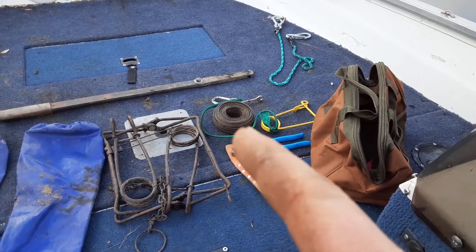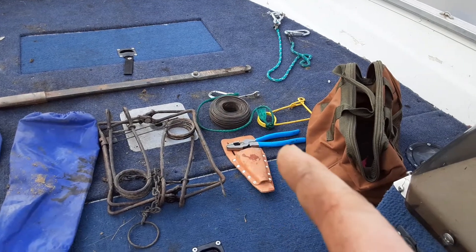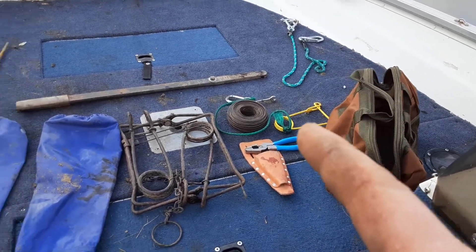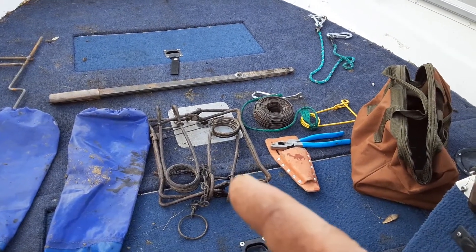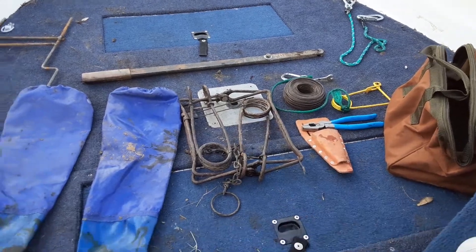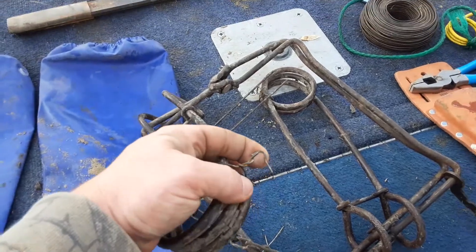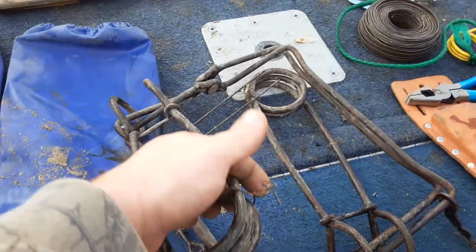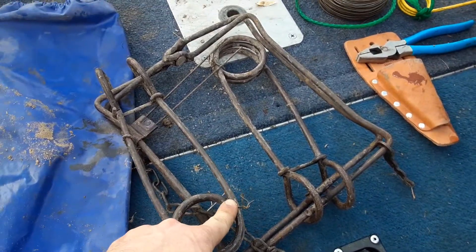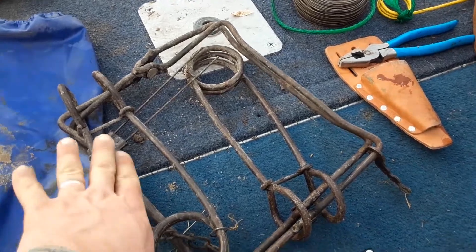Next are pliers — you need pliers to cut the wire, and you gotta have them. Those two are very important, along with that safety. That safety will keep the trap from snapping on you, because once you take the safeties off you need to wire them back. I put the wire on this side of the safety so that when you pull your safeties off you can wire them back and you don't have to worry about whether you took your safeties off.